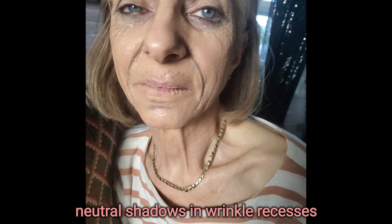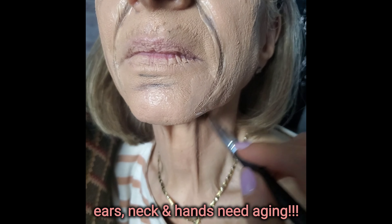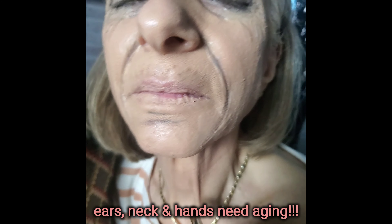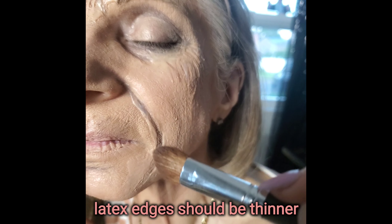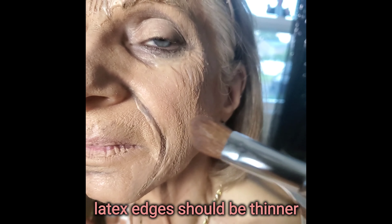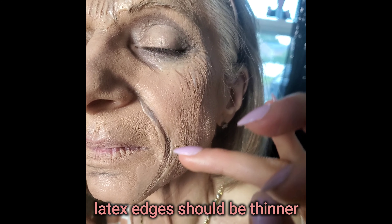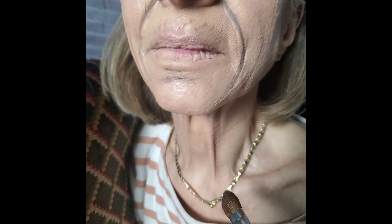Now we're shading into the neck. I used this palette right here — the taupe and grey shades mixed together — to draw into the texture lines. Now I'm drawing into the lines in the neck to make them more pronounced and create more shading, make it look like her neck is more drawn. I'm going to use a little bit of light concealer on top to draw a highlight, because the light would naturally hit and be a little lighter there — just a little highlight to make this wrinkle pop.